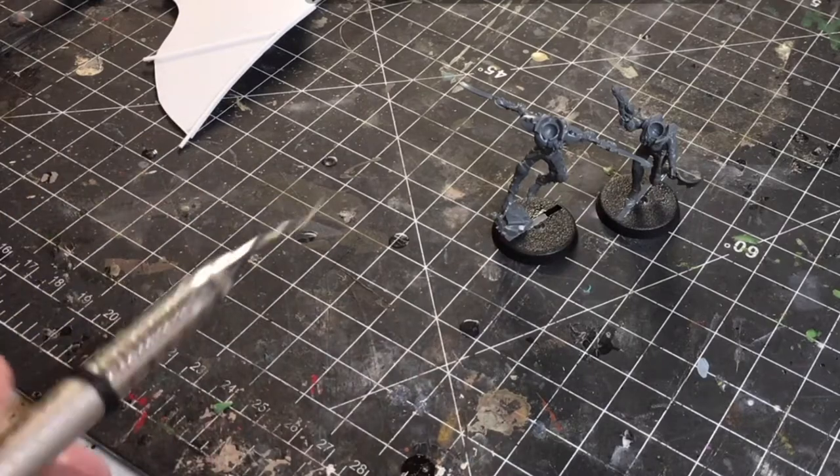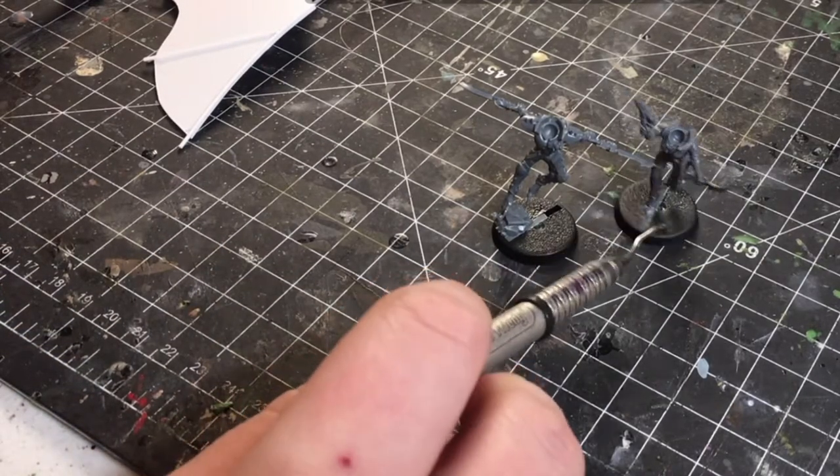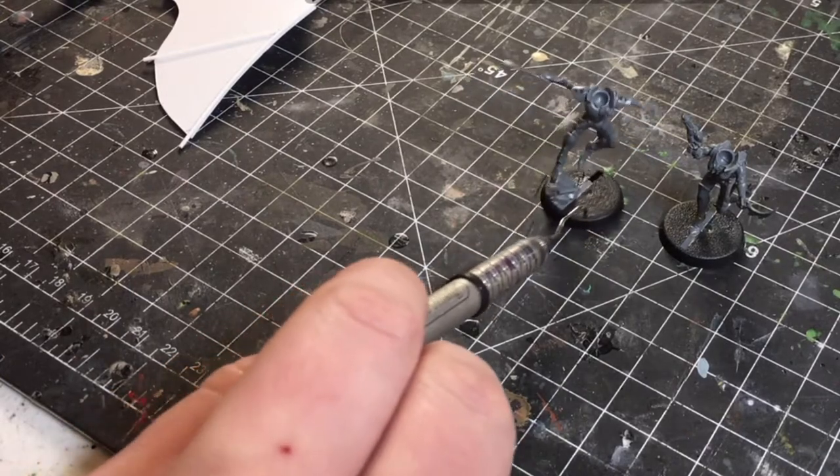I'm going to have 20 of these — two units of 10 — that will fulfill my battle line. One I hope to be long range and the other maybe close range. We'll see if I can figure out the light skyhook.